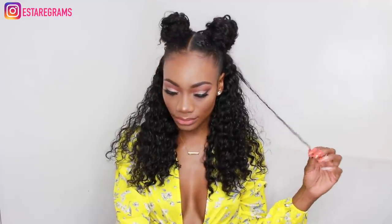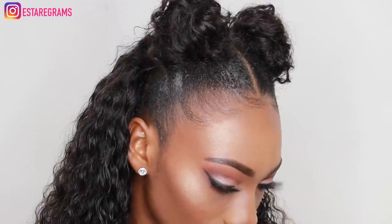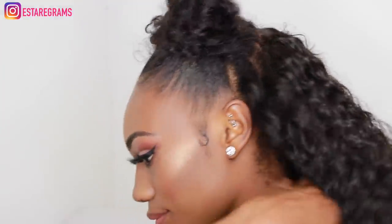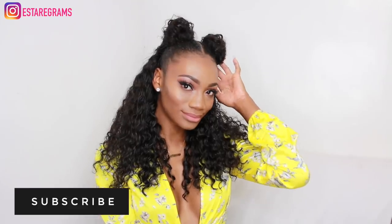There you have it guys — it's really, really simple to do and it's something you can do if you don't want to wear a full-on wig and if you want to try a different hairstyle with your natural hair. I really hope you guys have enjoyed this video. Please don't forget to subscribe if you haven't done so already, and give this video a nice thumbs up. Let me know what you think in the comments and I do hope to see you again on my channel. Bye!